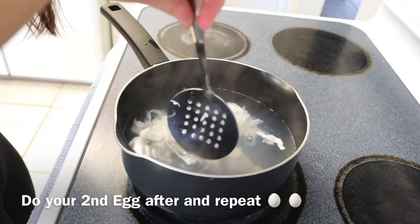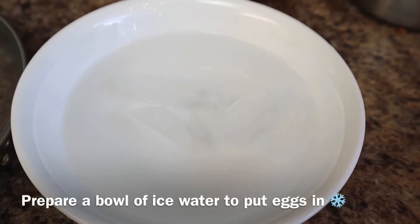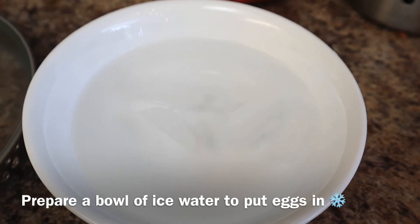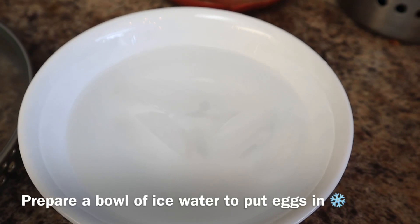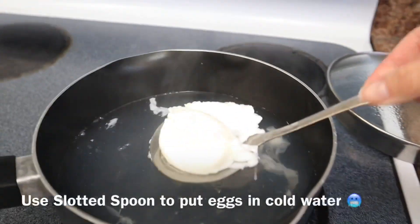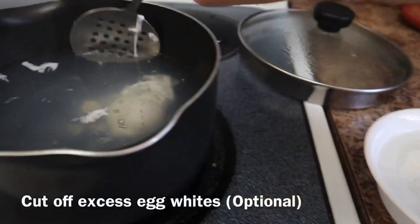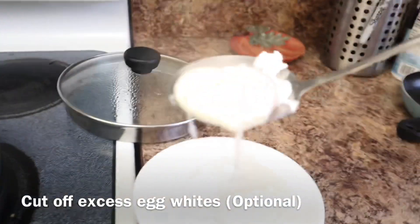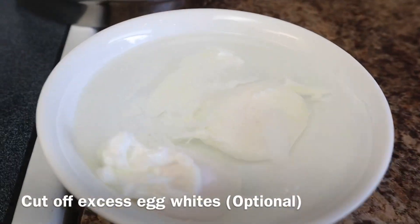While that's cooking, set an ice bath for the eggs. You're going to use a slotted spoon to put the eggs in there so it can take off the vinegar taste and cool down. You can also cut off some excess parts of the egg whites — that's optional. If you think it's going to cut the egg yolk, don't do it.